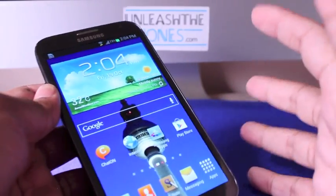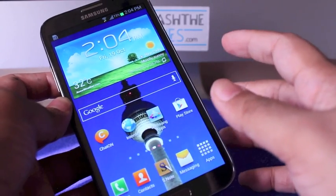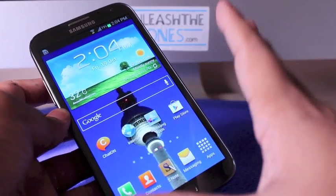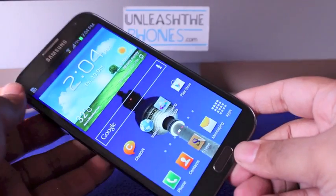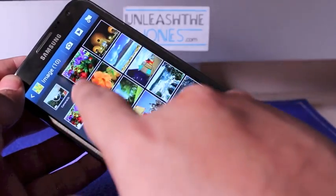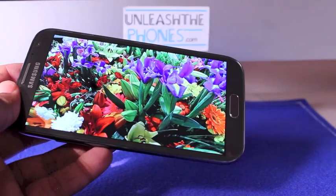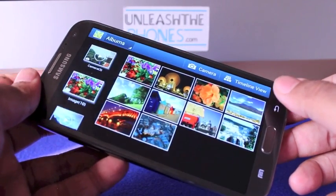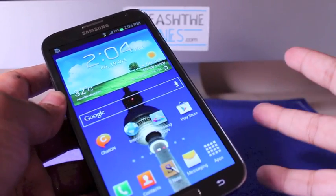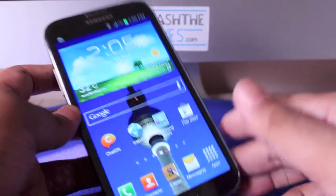What really takes your breath away is the front: a huge 5.5-inch screen with a very thin bezel and a 16:9 ratio, 1280 by 720 pixel resolution Super AMOLED HD display. The colors are very nicely saturated, viewing angles are really good, and outdoor visibility is also pretty good thanks to low reflectivity. I think this is the best screen I've seen to date.